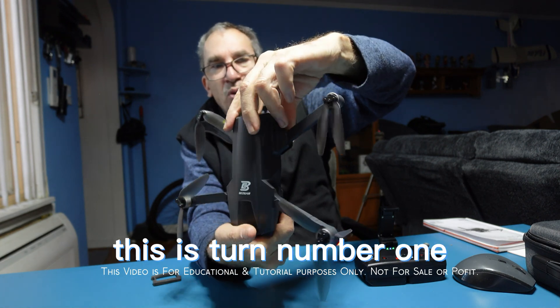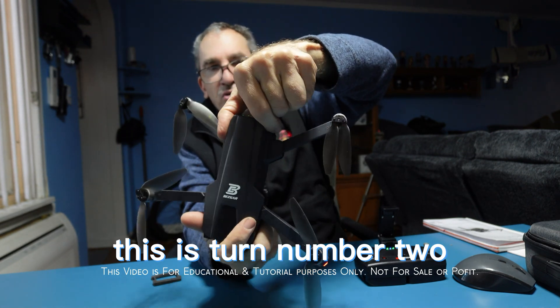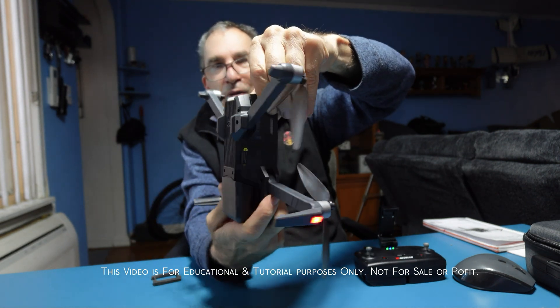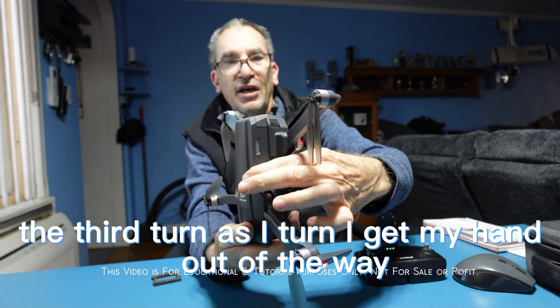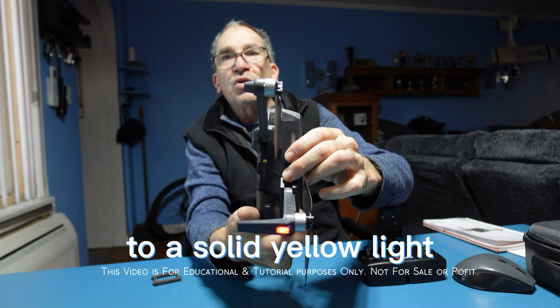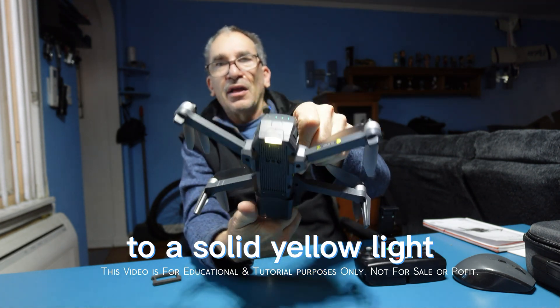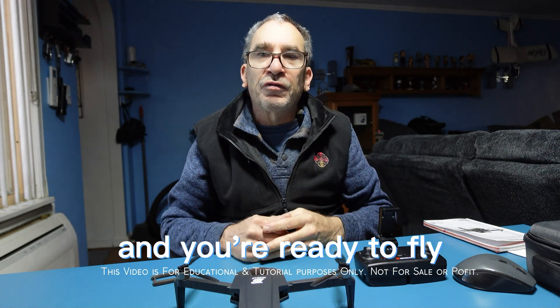This is turn number one, this is turn number two, and on the third turn — moving my hand out of the way so you can see — the light changes to a solid yellow. You place it down and you're ready to fly.